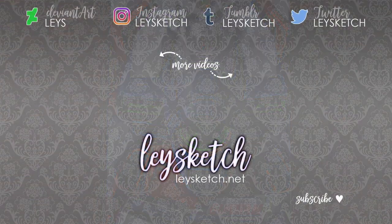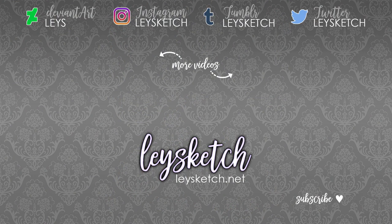Thank you so much for watching this video. If you enjoyed listening to me ramble, feel free to check out more of my videos or subscribe. I make new art videos every Friday, and I hope to see you next week. Bye!